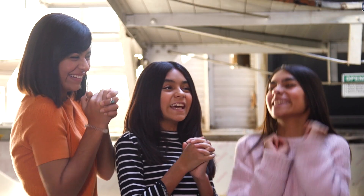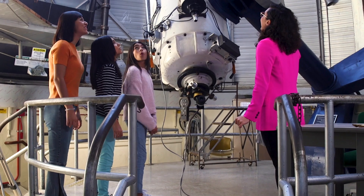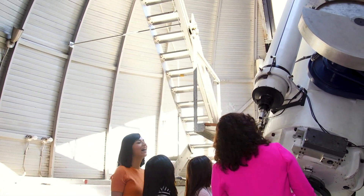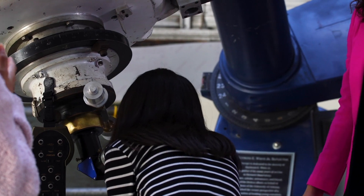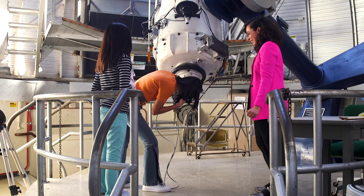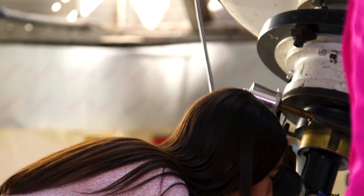Hey, let's check it out! We're gonna have to move the dome so that we can see where Venus is. Oh, it's moving! Take a look. Oh my goodness — that is so cool. I can see a planet! I want to see that again.